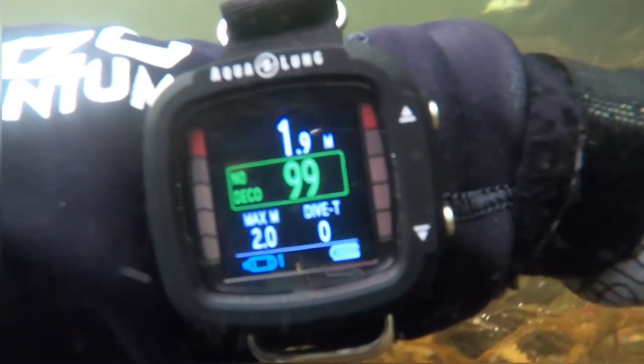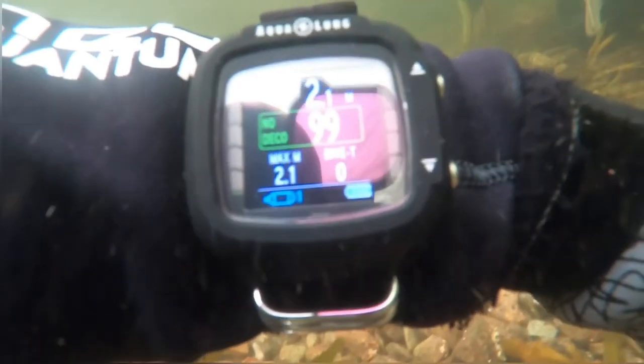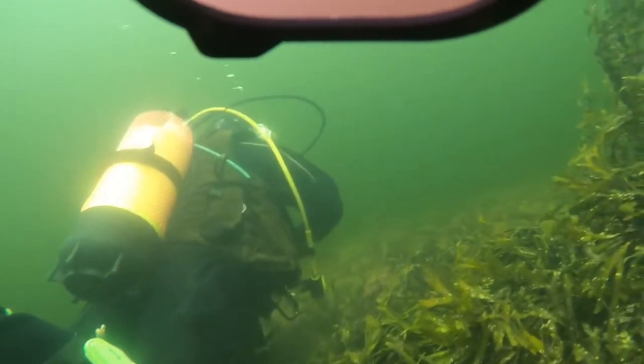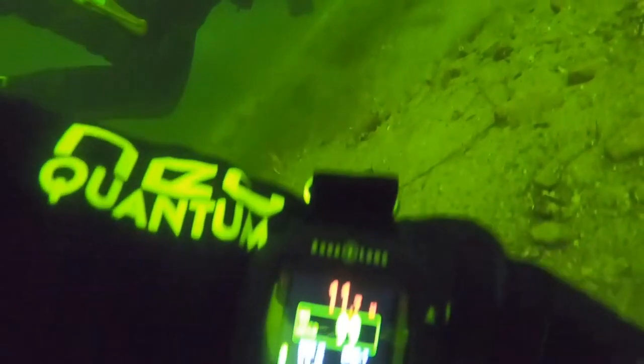Alright, this is the start of the dive. As you can see the top white numbers are the depth, the green box area is no-deco, and to the bottom left is your maximum depth. Here's the green algae just to show the visibility. I've got my filter off my GoPro — I normally have a magenta filter. You can see it was quite bright at 10 meters. You can see there's a bit of reflection. Now it's flashing a red warning because I set it to 11 meters. I was expecting an alarm but I didn't hear any alarm going off.